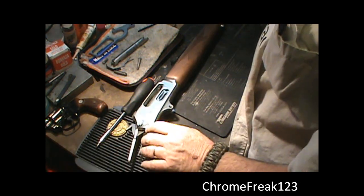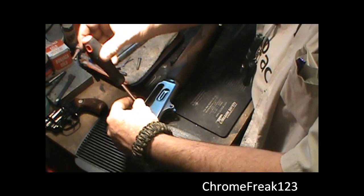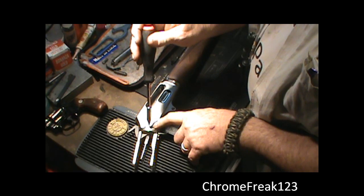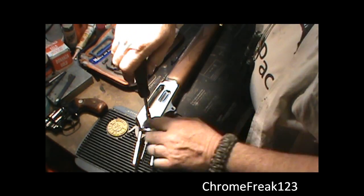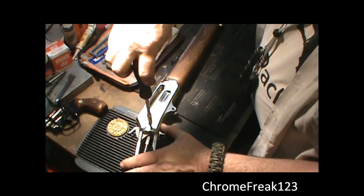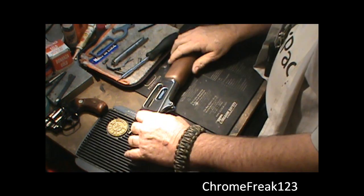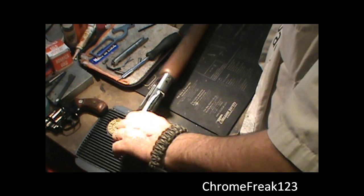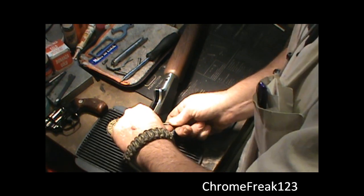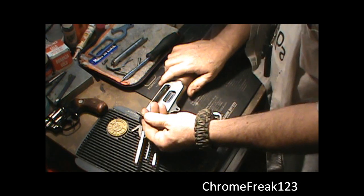Next screw I'm going to take out is going to be the hammer screw — it's holding the hammer in, and that's going to be the one located right here. I've actually got to do a trigger job on this gun. A lot of the times this thing will sit here — it only has a few threads — but it'll spin and spin like it's doing right now. It should be loose — I'll take something from the other side, use a little punch, and go ahead and push that through. There it is, it's out.